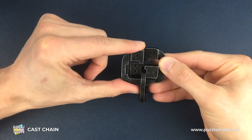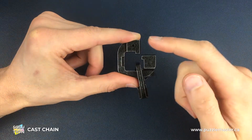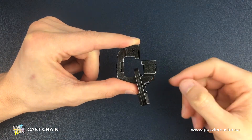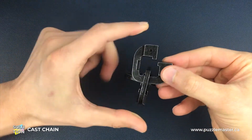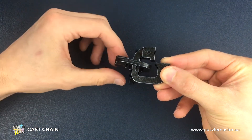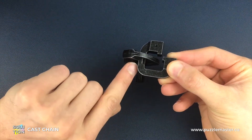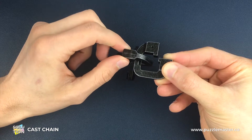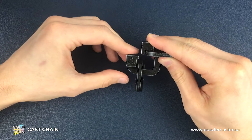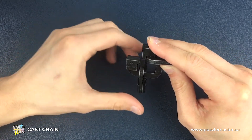Once we've done that, we can then let that number two piece pass through the number one piece. Now we've changed the order: we've got the number one piece here, the number three piece in the middle, and the number two piece at the bottom. We're close to solving it now. We're going to move these around to the left-hand side, and now we can line up those two grooves — the groove in the number one piece is here and the groove in the number three piece is here — so we line those up, and now we turn to the side so the number one piece is out of the way, using those grooves.